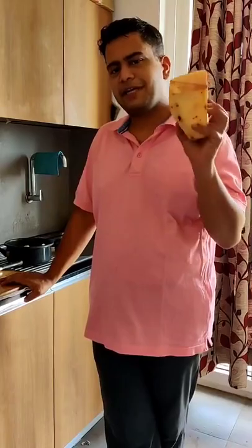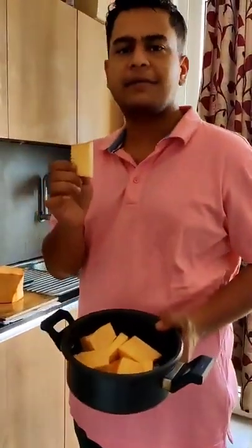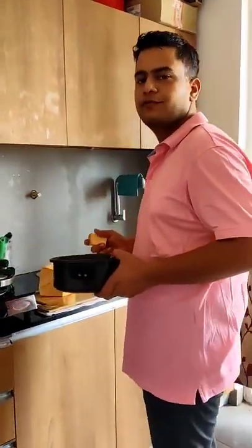Cut karne ke baad itna intimidating nahi hain. But once you have cut it, put it in cubes mein cut kar dijiye aur boil karne chadhaan hai. Bharata nahi banana hai — isko bas soft karna hai. When it's soft, paani se nikalke turant steam oden ne dijiye — we don't want it to soak up the water. Paani se nikalke steam oden gaya, then we will marinate it and then move to frying it.